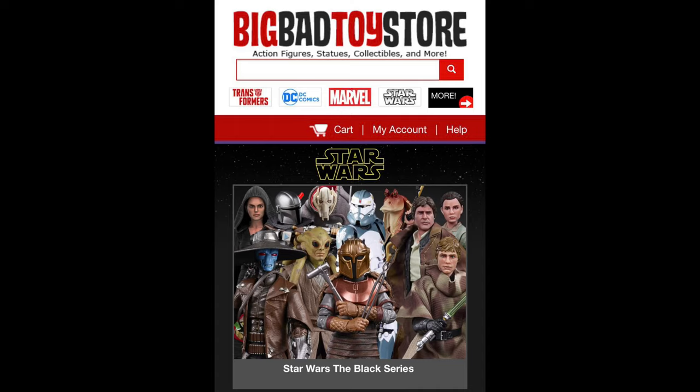Welcome everyone! Kyle here and welcome back to the channel for another Star Wars unboxing, which is a daily thing in 2021. Every single day I'm putting out a bonus Star Wars video, every single day in 2021. A personal challenge, whether it kills me or not, I'm gonna get it done, and so far we're all good.